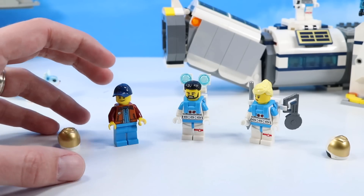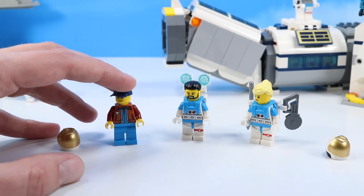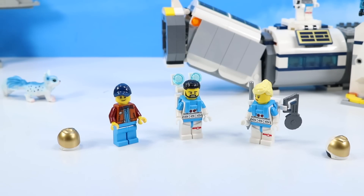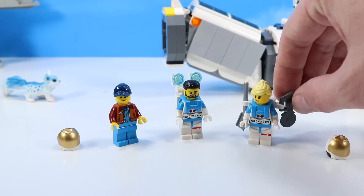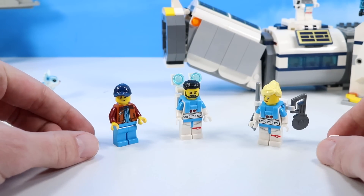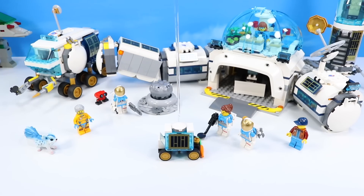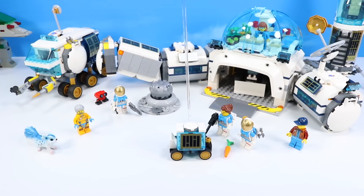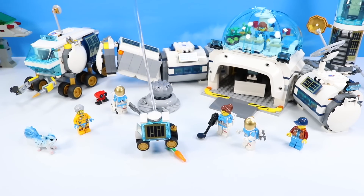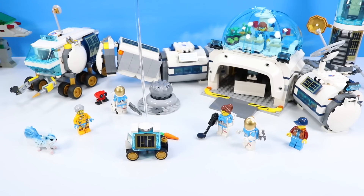Minifigures included: a fellow with a blue hat and jacket over his astronaut jumpsuit, and two suited astronauts — one with lights on his pack and a girl with gear for moon rock mining, plus space helmets for them. And now, what are you doing to the poor carrot? Are you hitting it with the mini rover? This lunar carrot astronaut delirium syndrome is not a good thing.